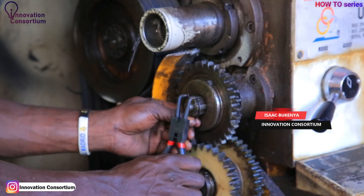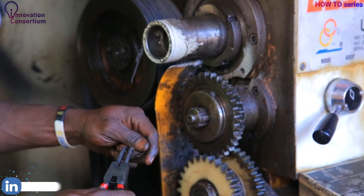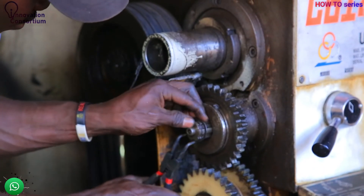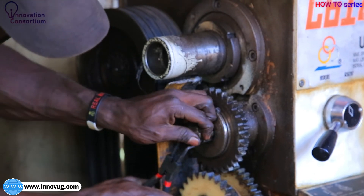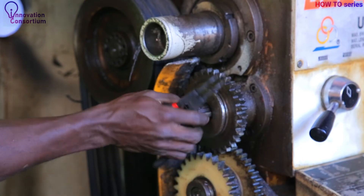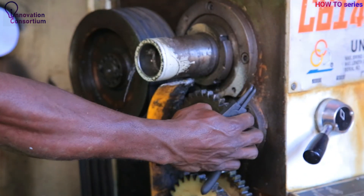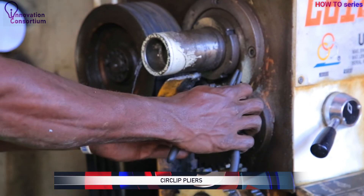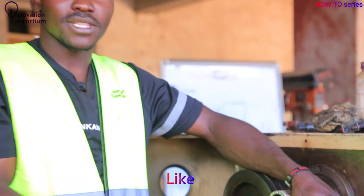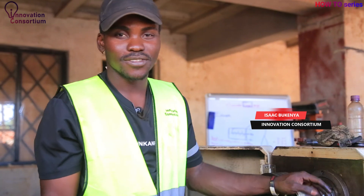These shafts normally have a groove where the circlip sits. After it aligns with the groove, I release so it goes back to its normal size — it's inside the groove and can't get out forward or backward. It locks the gear from getting off the shaft. That's how circlip pliers work — they move hand in hand with the circlip locks. I remain Isaac from the Innovation Consortium, thank you very much.